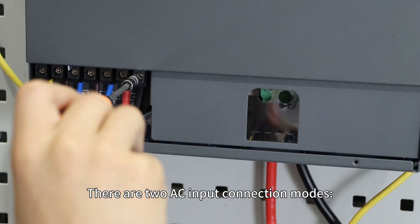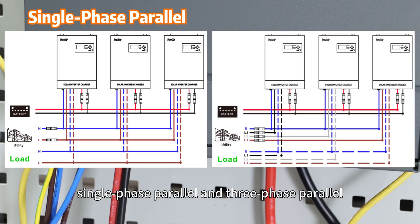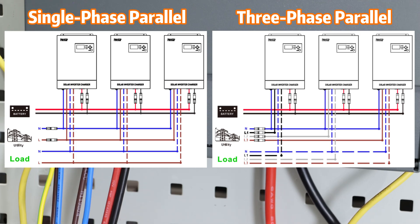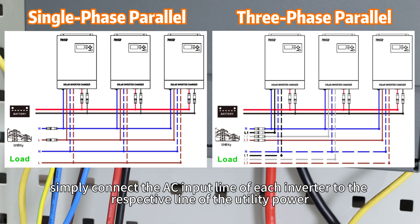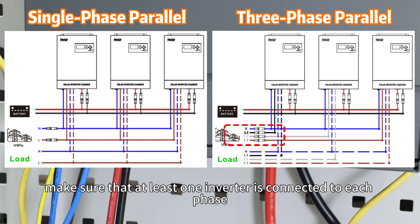There are two AC input connection modes: single-phase parallel and three-phase parallel. For single-phase parallel, simply connect the AC input line of each inverter to the respective line of the utility power. If you intend to connect to three-phase utility power, make sure that at least one inverter is connected to each phase.